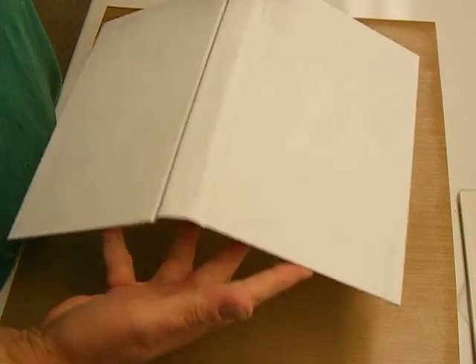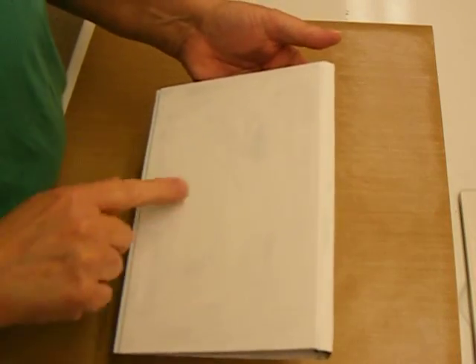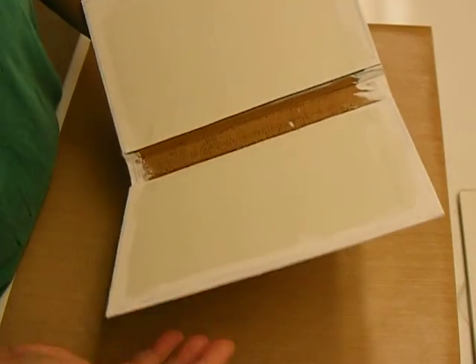This is the book cover with two coats of paint on it. You notice the paint was kind of thin. If you used white gesso, it would probably be covered fully, but I didn't really need it to cover completely.